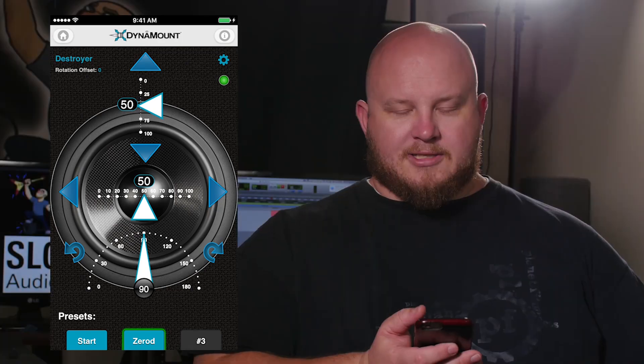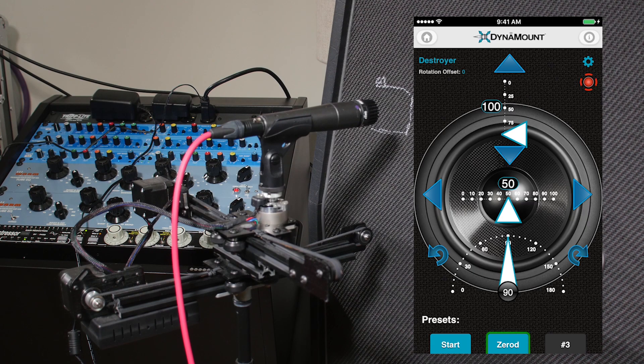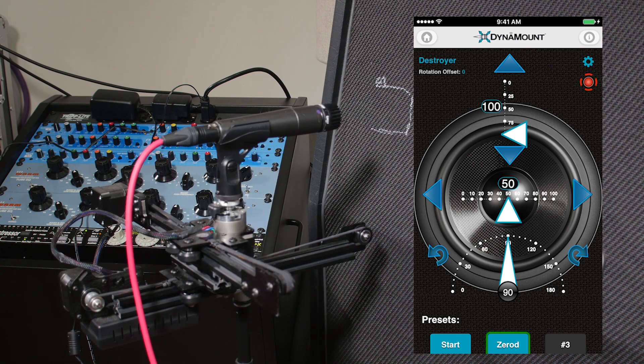So how does it work and what is it gonna do? I've got an SM57 set up on my guitar cabinet and you're probably wondering why am I holding my telephone. The reason is I control the Dyna-mount with my phone through a Wi-Fi network. Let's first get this out of the way because everybody wants to know — does it move and adjust and how does it do it?